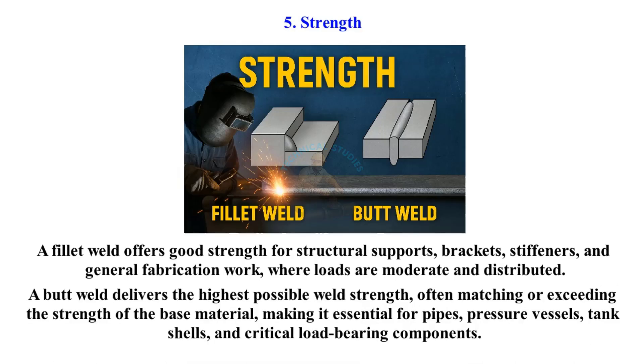A butt weld delivers the highest possible weld strength, often matching or exceeding the strength of the base material, making it essential for pipes, pressure vessels, tank shells, and critical load-bearing components.